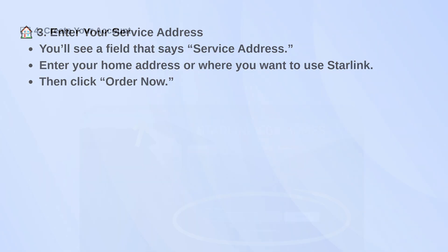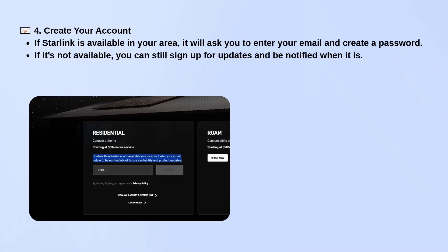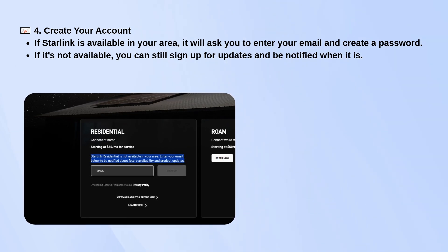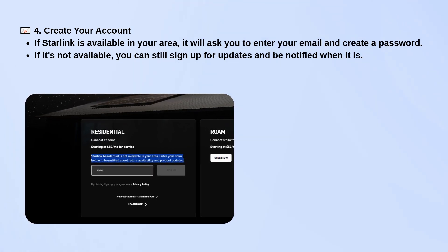If Starlink is available in your area, it'll prompt you to enter your email and create a password. If it's not available yet, you can still sign up to get notified when it becomes available near you.